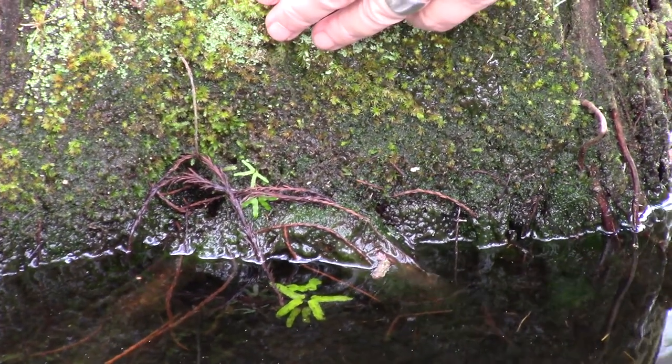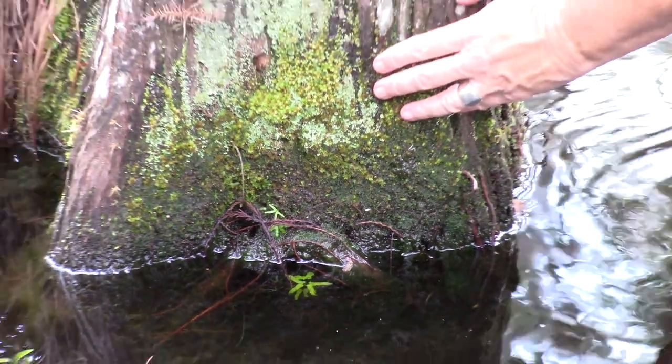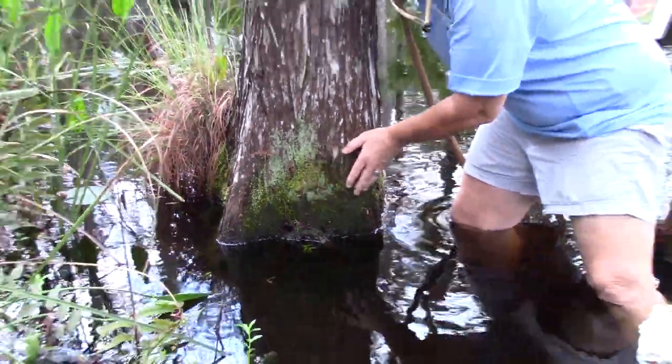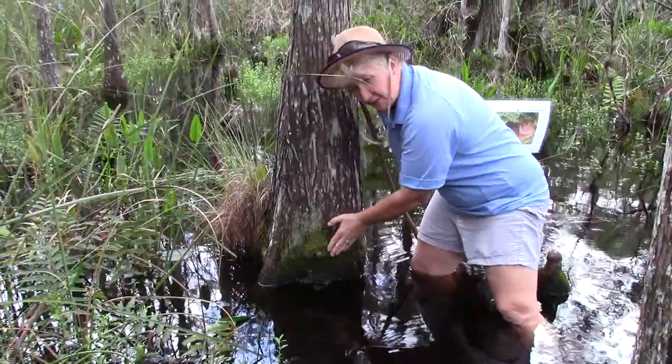I'm going to give you a real fun fact here. Number one, it doesn't have any roots anchoring it to the trees — it's anchored by rhizoids. That's not a root system. And number two, it's been found living in the little film of water across Mars.